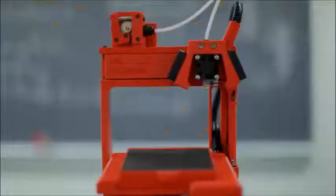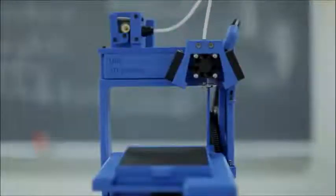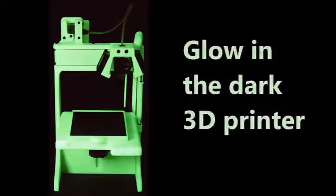You can print ULU in red, green, orange, blue, whatever color you like. You can even print ULU to glow in the dark.